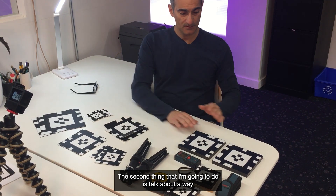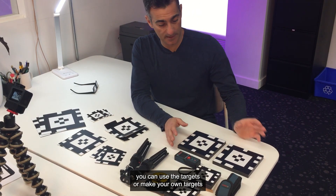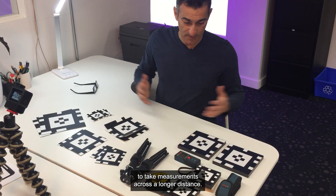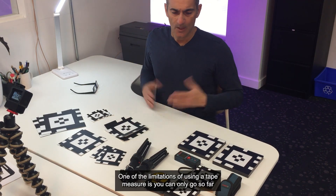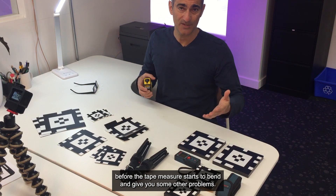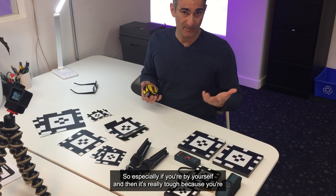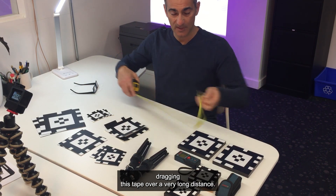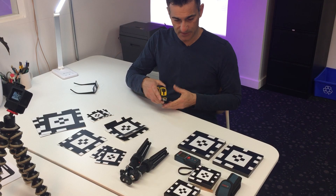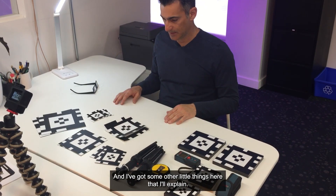The second thing I'm going to do is talk about a way you can use the targets, or make your own targets, to take measurements across a longer distance. One of the limitations of using a tape measure is you can only go so far before it starts to bend and give you problems, especially if you're by yourself dragging it over a very long distance. We'll talk about that in a bit.